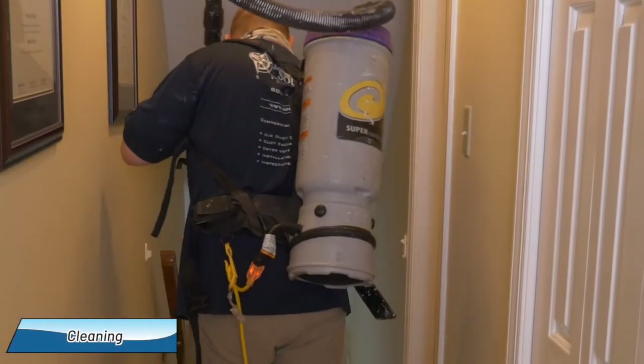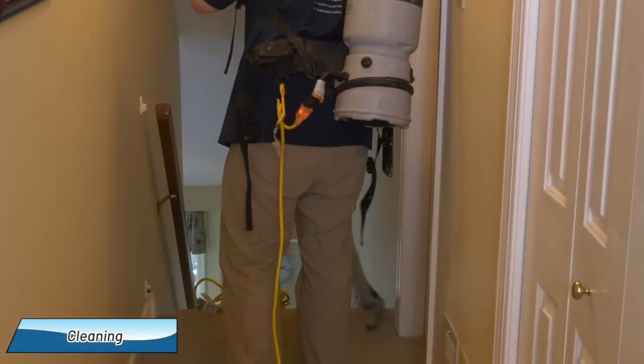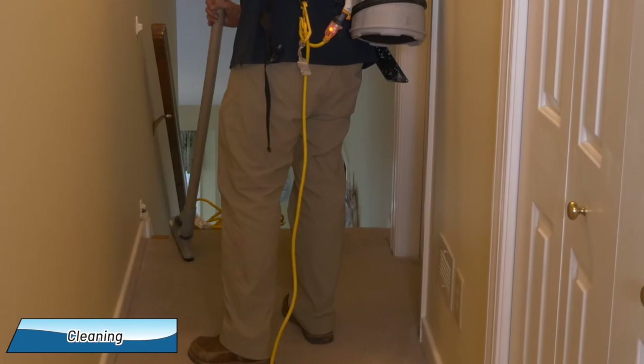After the system cleaning, the work area within the home is cleaned with a HEPA vacuum. For many homes, we'd be done, but your assessment report will let you know if a third step, called restoration, is needed.